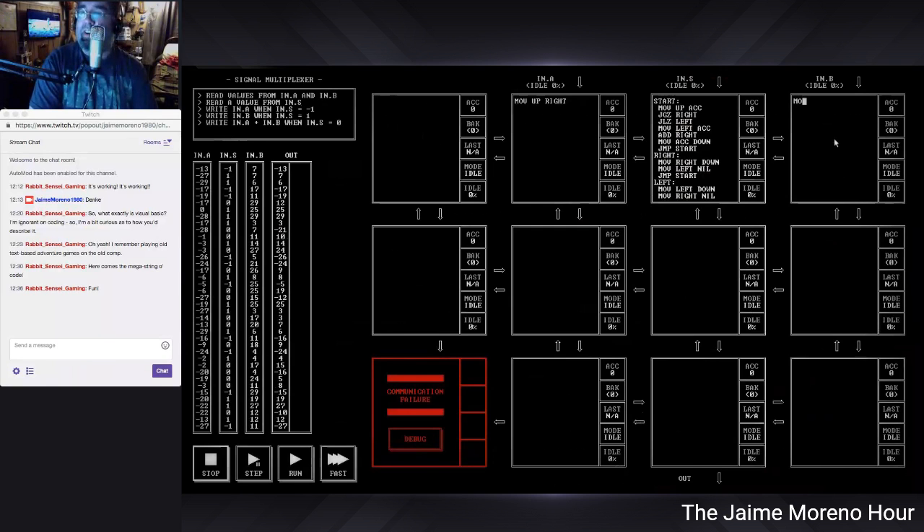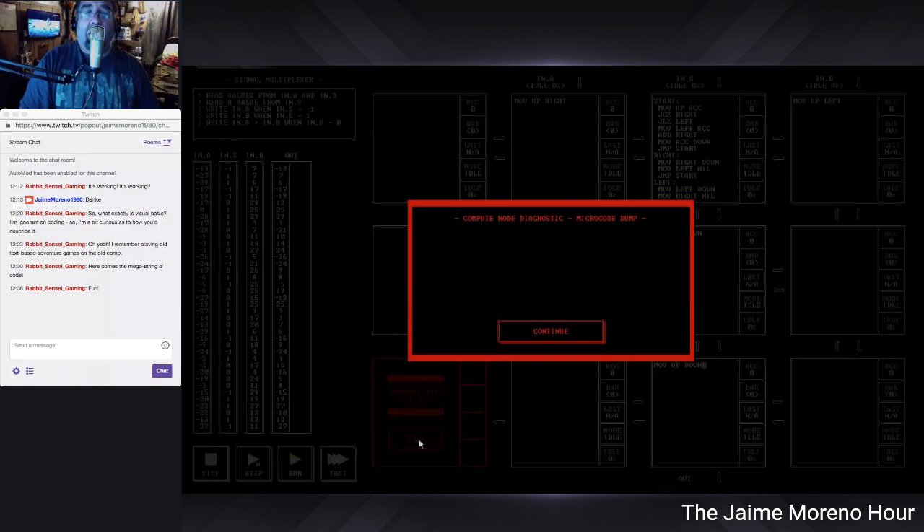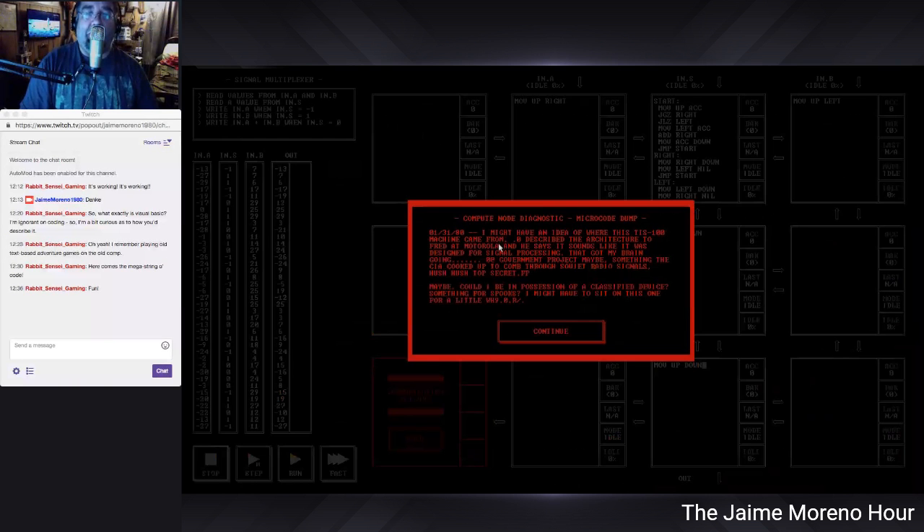Now you see that big block of code I have on the left — that's all I need for the last one. All right, let's go to 2-3 and the one below it where the output's going. Here's another debug message by the way. I might have an idea of where this TIS-100 machine came from. Described the architecture to Fred at Motorola; he says it sounds like it was designed for signal processing. Possible government project — something the CIA cooked up to comb through Soviet radio signals, top secret. Maybe I could be in possession of a classified device. I might have to sit on this one for a while.